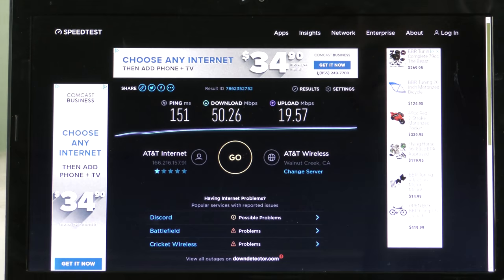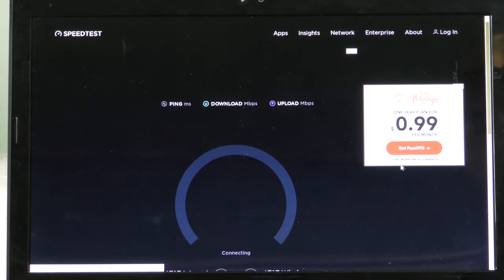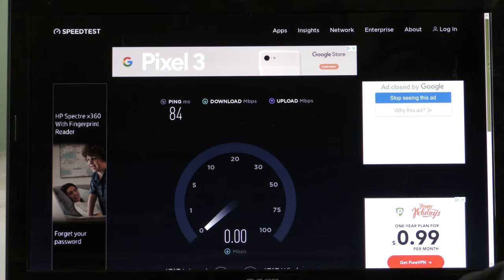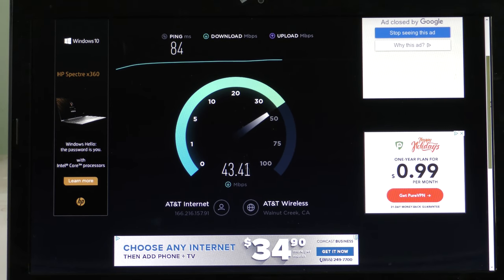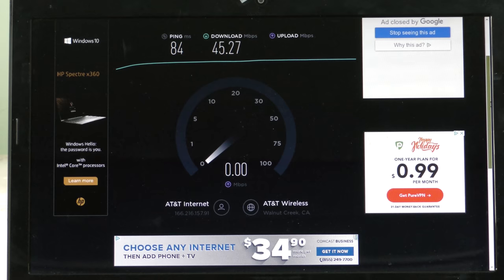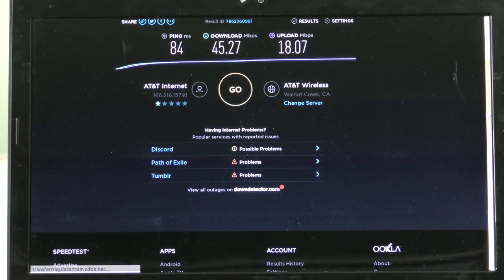We're about to run a speed test. It is connected to Walnut Creek, California, and we are in Washington State. We have a ping of 84 milliseconds even though we're up in Washington connecting clear to California. So we've got 45.27 megabits down and 18.07 megabits up. We're going to take a screenshot of that one.